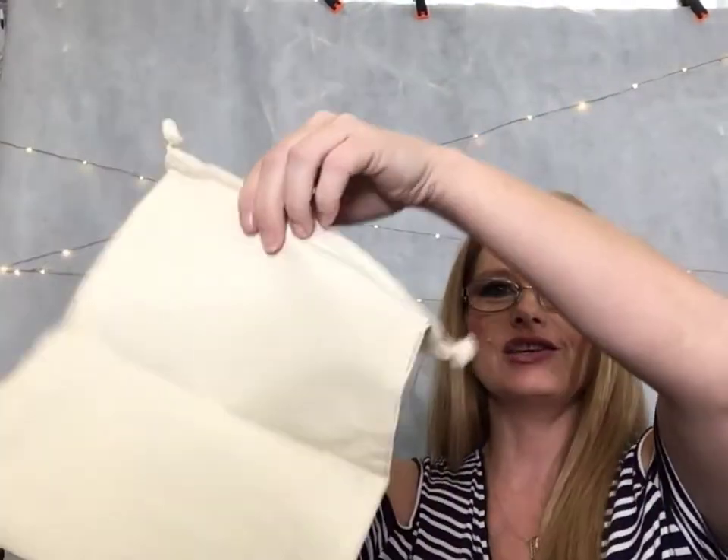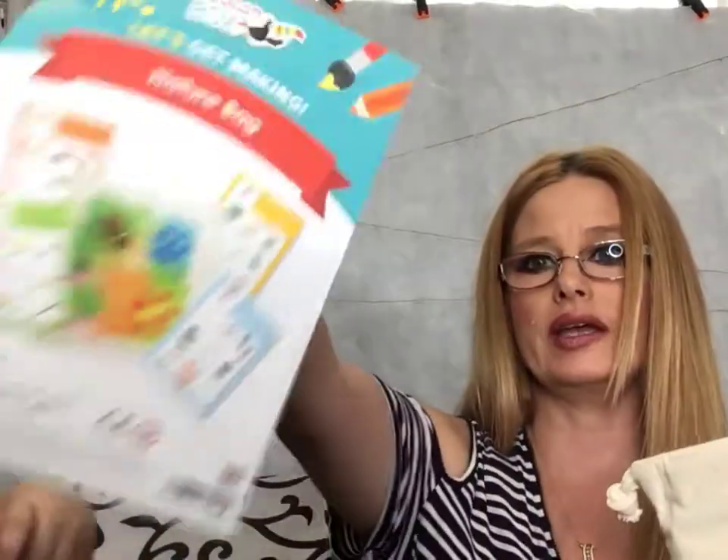And it's got the cutest little bag to put your stuff in. So put all your stuff in here so we don't lose it. And this tells us how to do it — we're going to put all that in that bag.